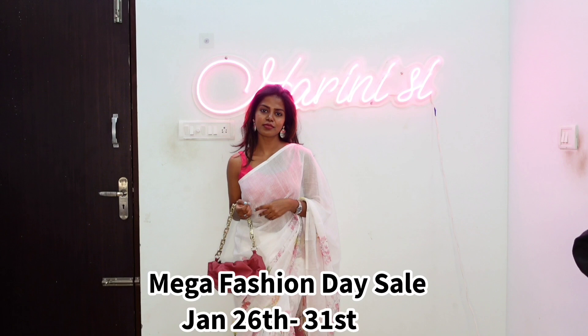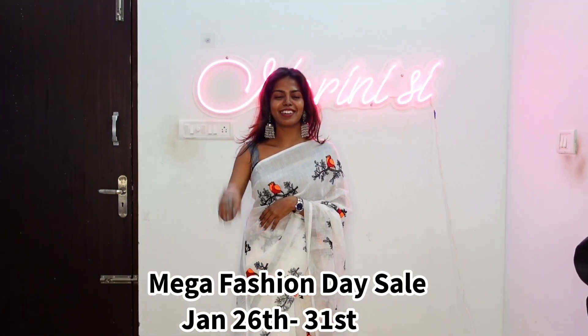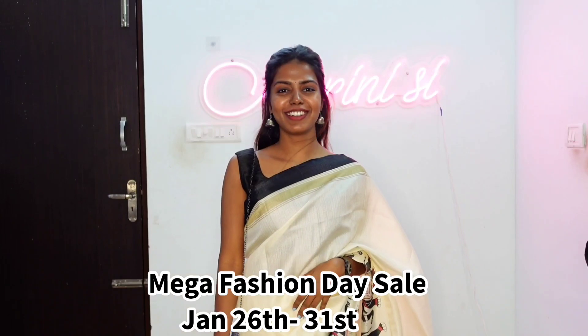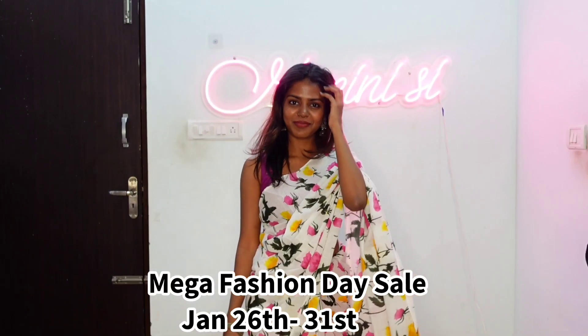So I just planned this video. And before going into this video, I will link all the products from Amazon. In Amazon, there are sales — mega fashion day sales from January 26th to January 31st. So at this time, you will be able to purchase the same things at a discount. Check it out.